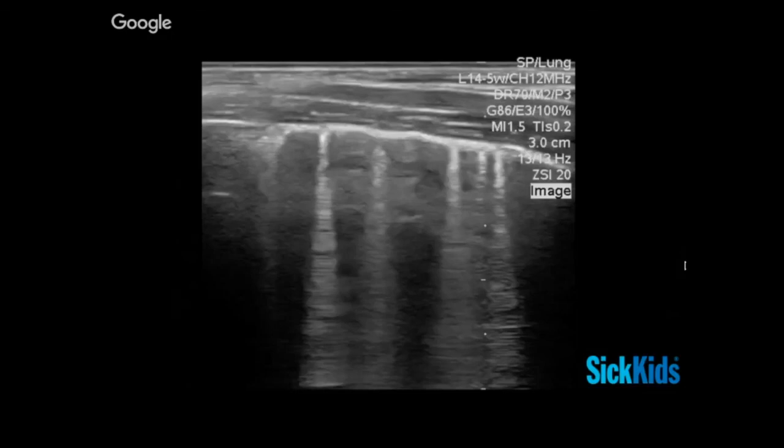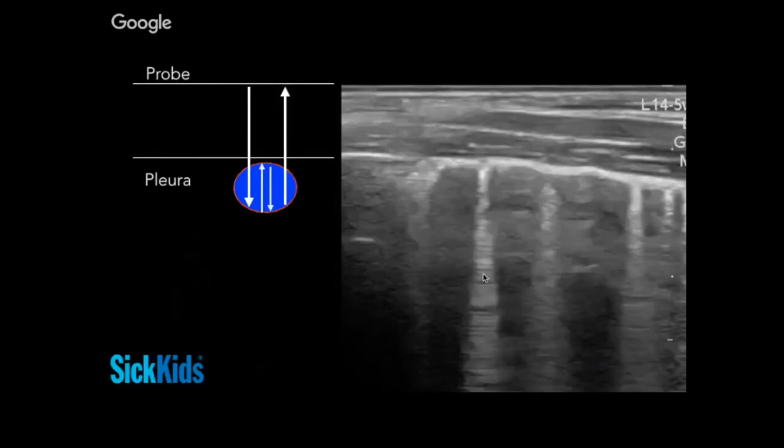Now for B-lines — these headlight or spotlight artifacts shoot all the way down from the pleura to the end of the screen. What's happening is you have wet pleura with a subpleural liquid bubble. The beam can enter that bubble, and the same ping-pong concept applies, only the ping-ponging happens within the bubble: the beam goes in, bounces back to the surface of the pleura, gets redirected to the bottom of the bubble, then escapes — giving you the first of these lines. This can happen once, twice, three times, and every one of those infinite reverberations before release produces another of these tightly packed lines in the headlight artifact.